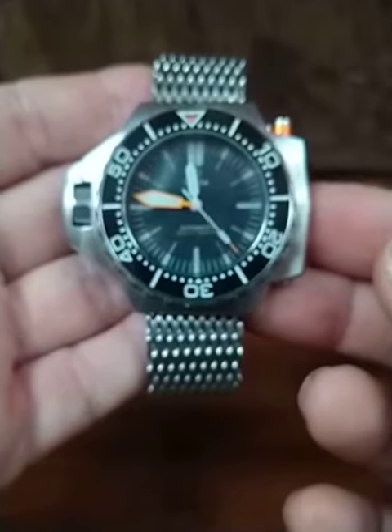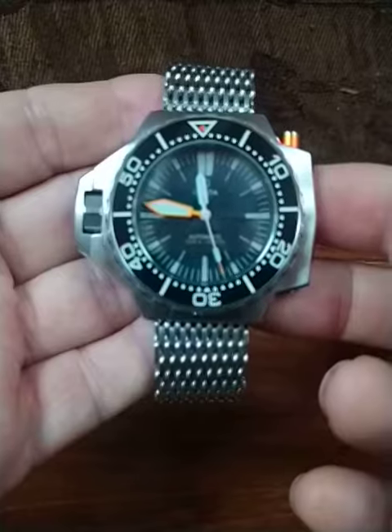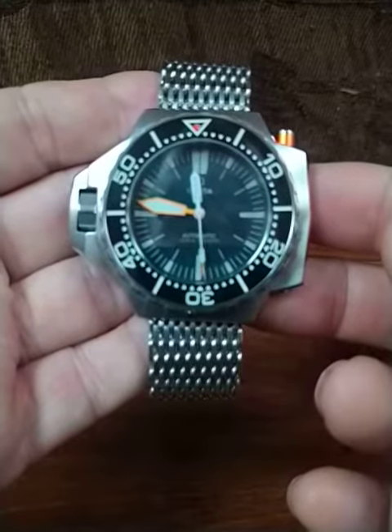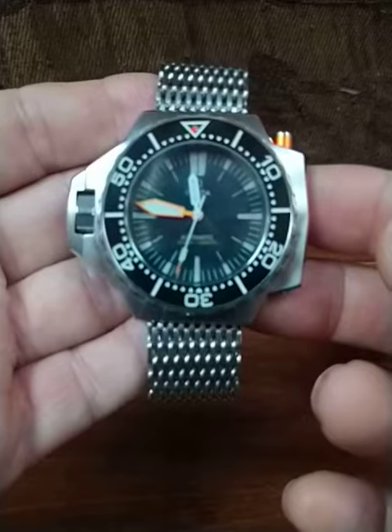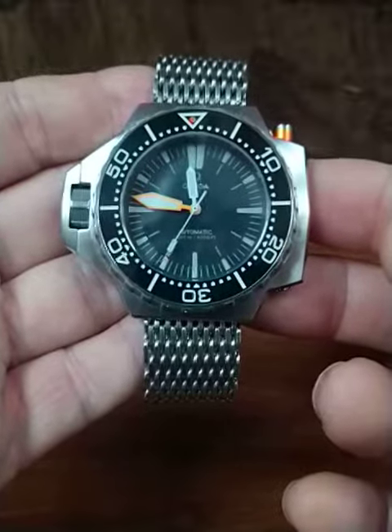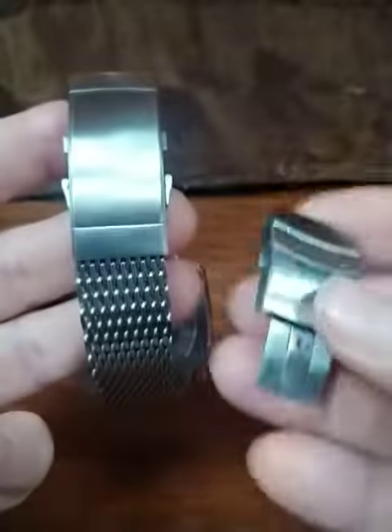Today I'm just doing a really quick update. I've added an orange pip — the version one bezel has a white pip, and I just took some tester paint and did a little custom mix to try to get it to the orange that I like. Since doing that, I've also added a new clasp.